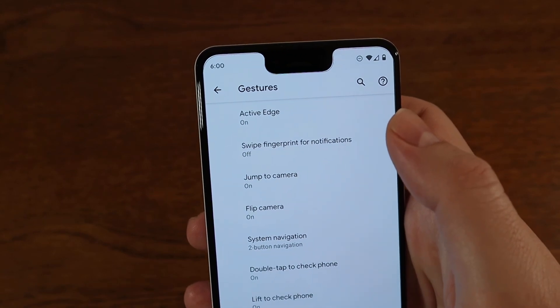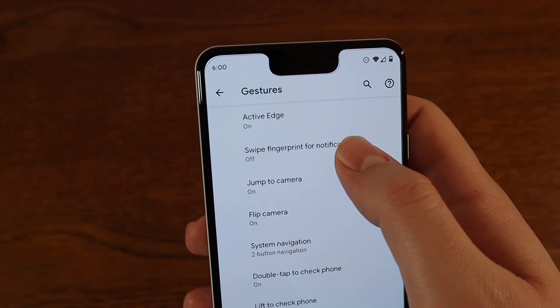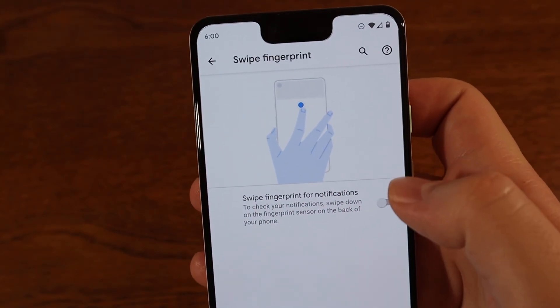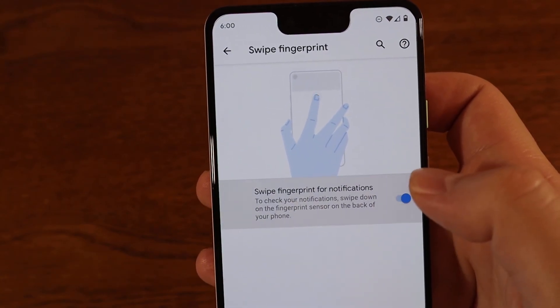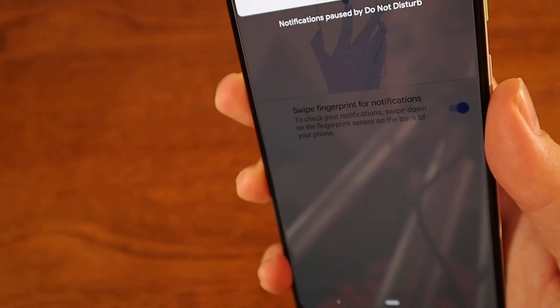Once you're in Gestures, you'll see a bunch of different options, but the second one is Swipe Fingerprint for Notifications. Tap that and it shows you how to do it with a little animation. Go ahead and turn that setting on.